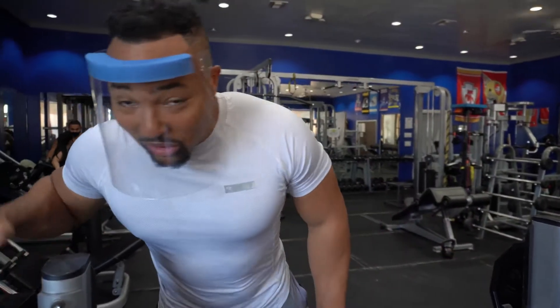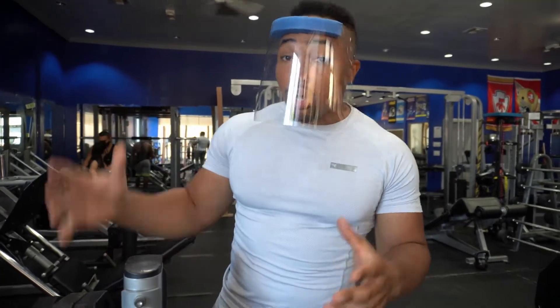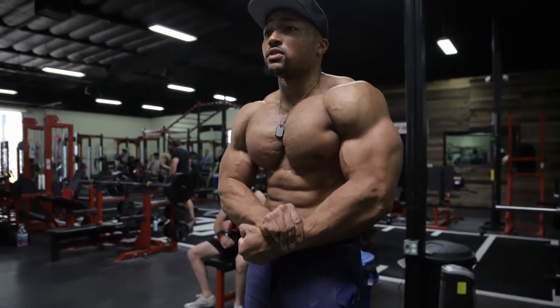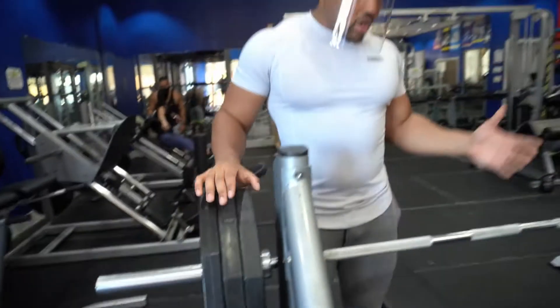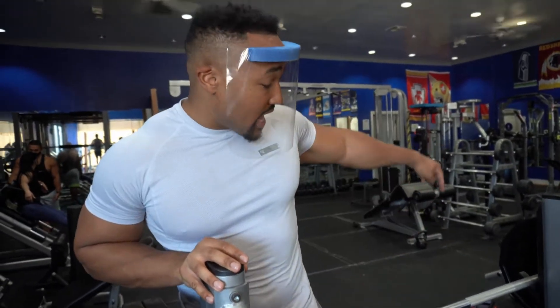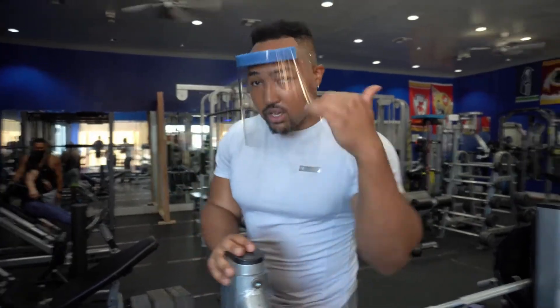Now we actually have some decent weight on the bar. Anybody can move a bar by itself and talk about technique, but I want to show you under some load exactly how this looks. I'm going to tell you why this is an important movement to maximize and get correct before you move on to all the other stuff if you want to build a big strong chest. Watch the bar path — I'll show you the side view, how tight I am, breathing, Valsalva, all that stuff.